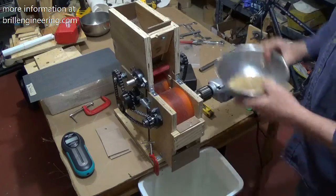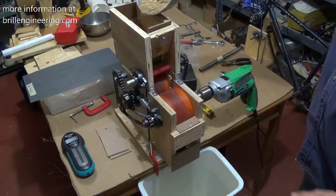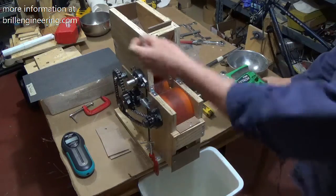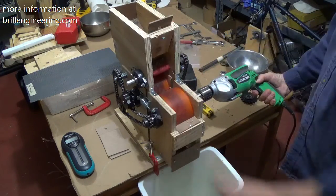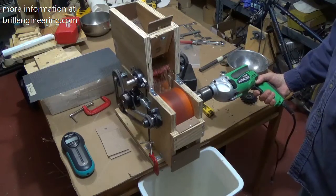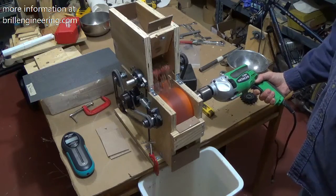I'm going to run this through. This will be running at about 600 RPM, maybe 800. I'm going to open this up and we'll get it started. Right there — that right there is a quarter pound of rice.